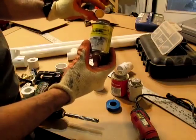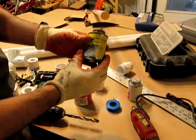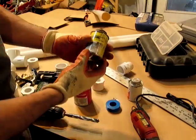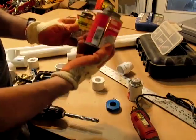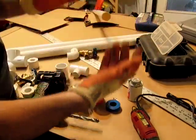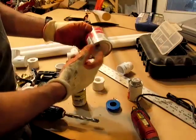This is PVC cleaner. You use it to prep before you put the glue on — it's a good idea to use this stuff because it works really well. It comes in clear or purple; they pretty much do the same thing. You want to use all of this in a well-ventilated area because it produces a lot of fumes, it's really smelly, and it can give you a really bad headache. I like to wear gloves because I get a little messy with this stuff.